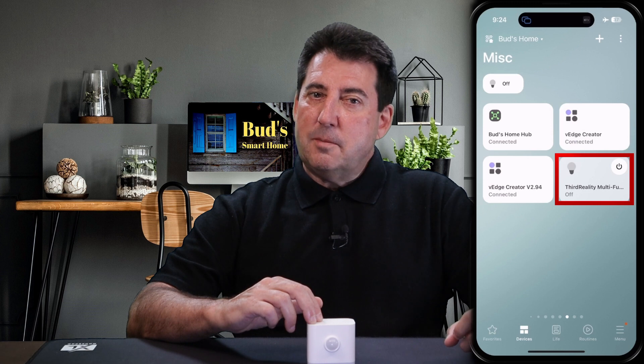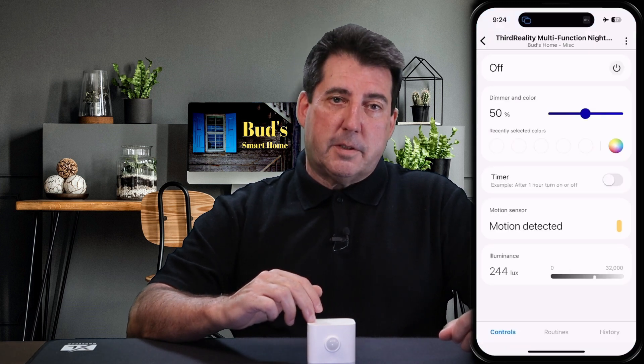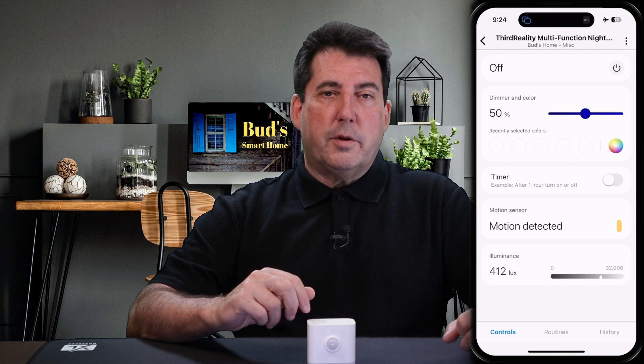But first, allow me to provide some instructions for installing the custom edge driver that was developed by the 3rd Reality team. The 3rd Reality custom edge driver enables extensive features for this multi-function sensor, all controllable through the SmartThings app.